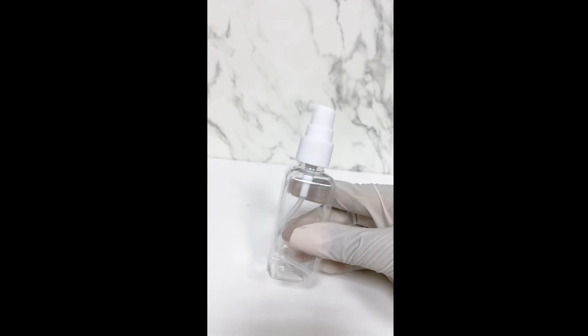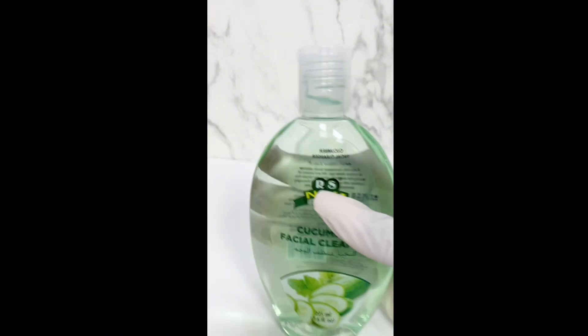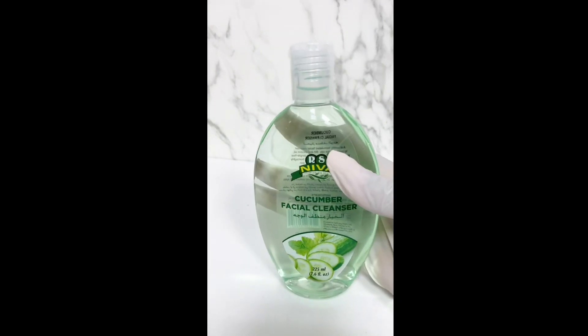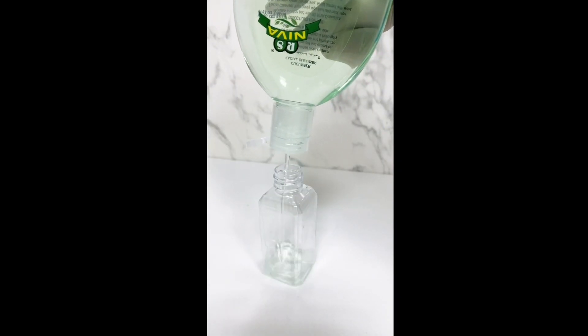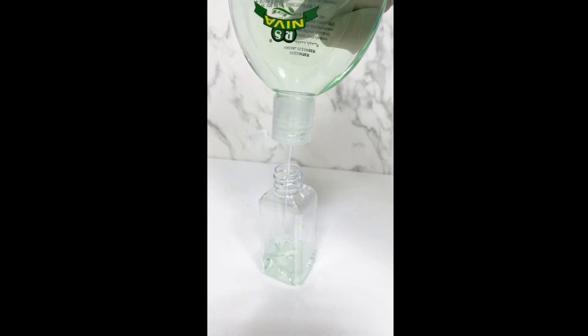Hi everyone, welcome back to my channel — this is Top Skincare right here. Today we have another easy and simple video on how to dilute face cleanser. This face cleanser helps with dark spots, sunburn, reoccurring pimples, and severe acne.